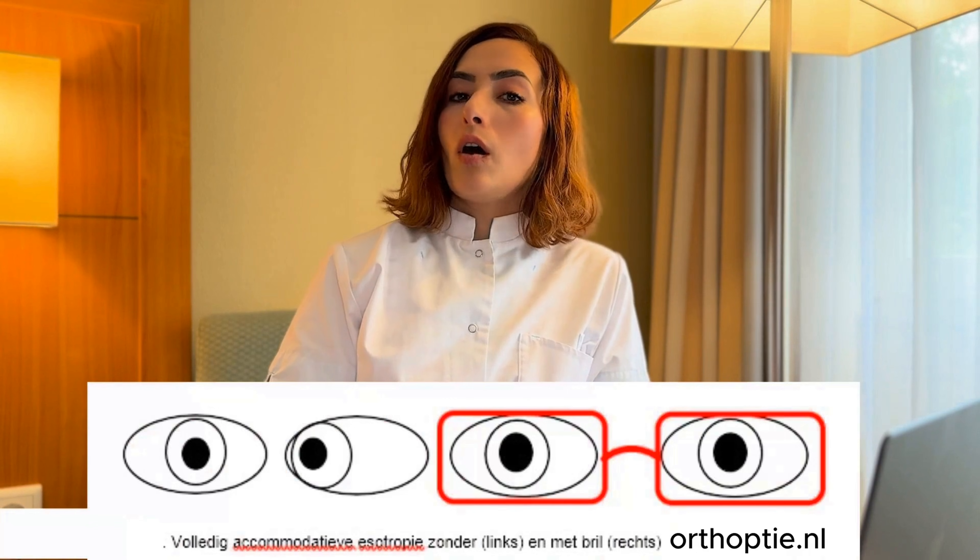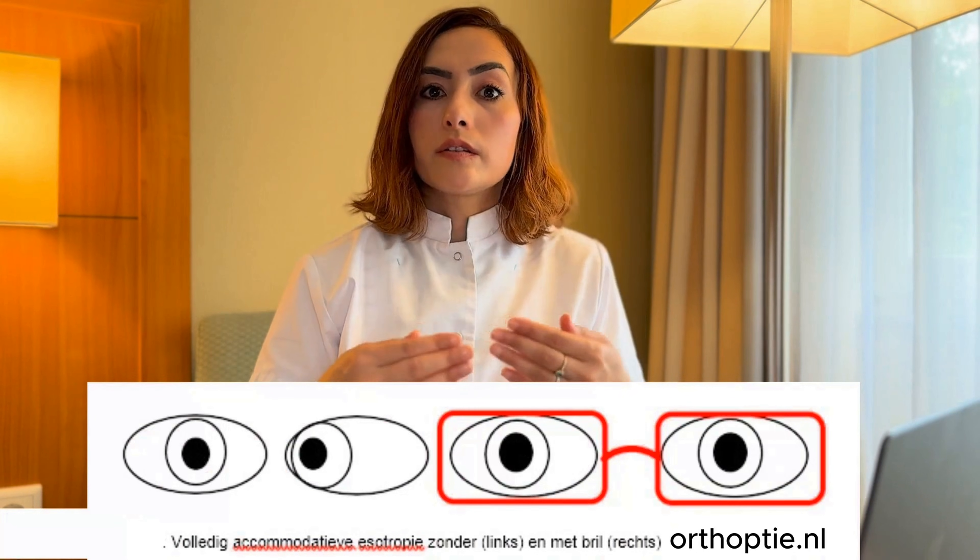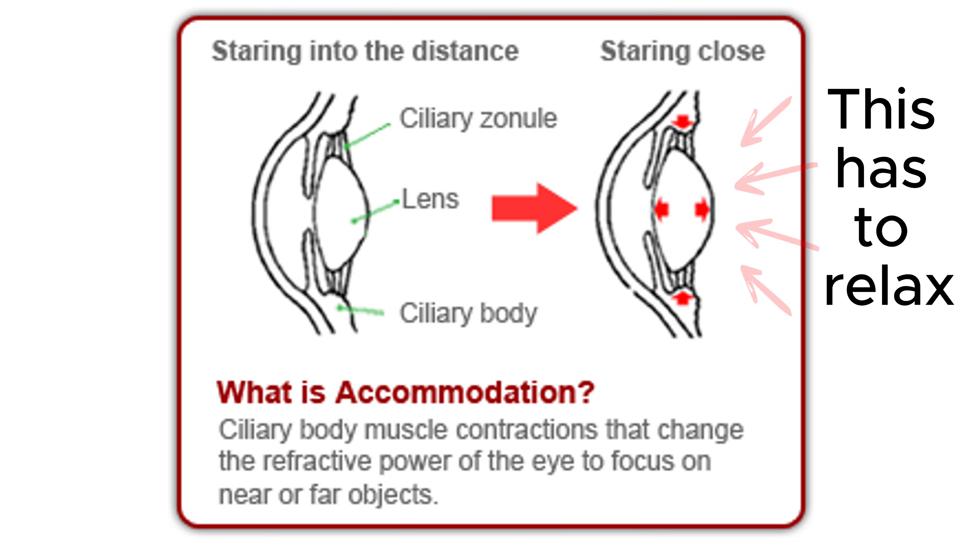In many cases, this can be well corrected, so the eyes can be perfectly straight with the help of glasses or contact lenses. You naturally want to give relaxation to your eye lens muscles, so that relaxation comes to your inner eye muscles and you see less strabismus.